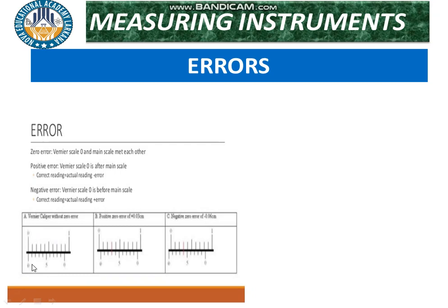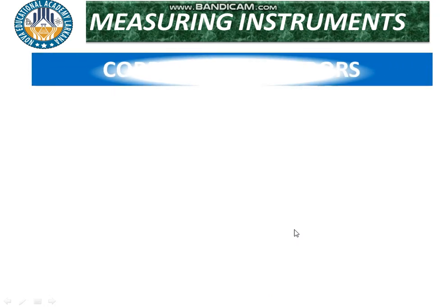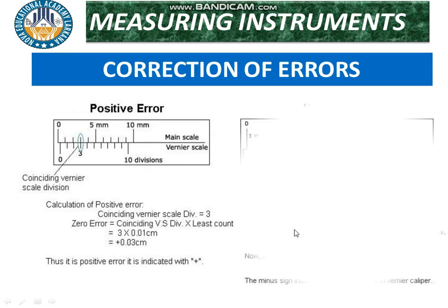If the instrument is working properly with no defect, the zeros coincide. If the zero of the vernier does not coincide but lies to the right side, it is a positive error. If it lies to the left side, it is a negative error. On the main scale and vernier scale diagrams: zero on the left side is negative error; zero on the right side is positive error.